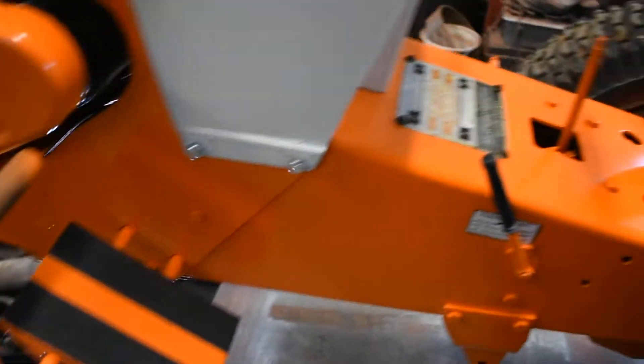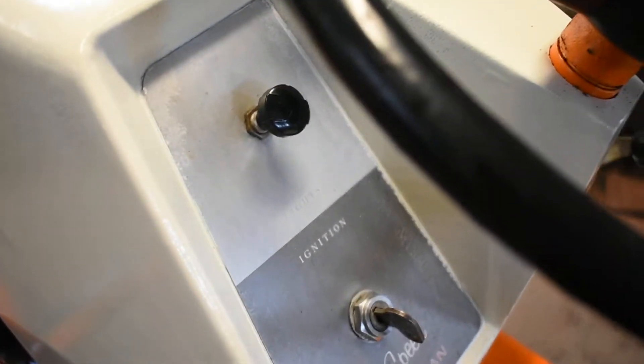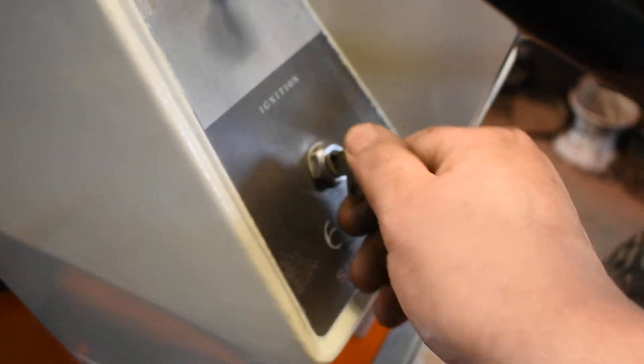I was working on it — my lights weren't working, so I wanted to see why while I'm putting it together. Turns out it's a loose connector at the headlights. Now to start this baby.